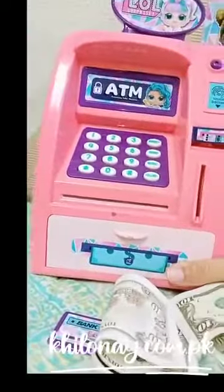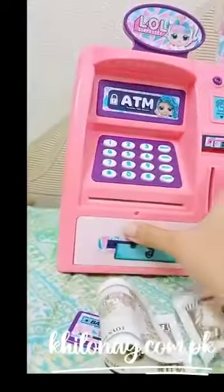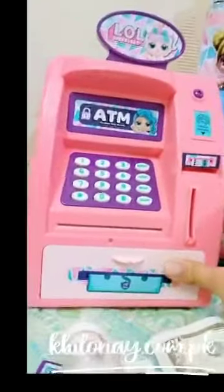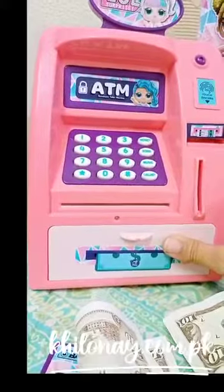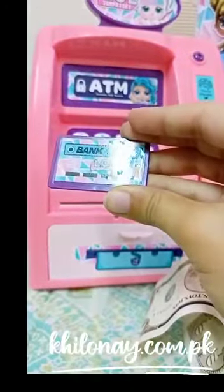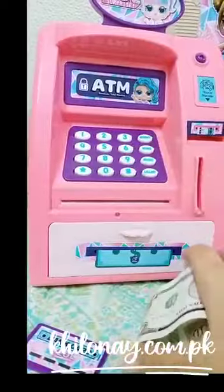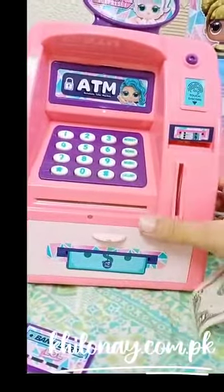You can see how beautiful this is — elegant design and a very big size for kids to play with. The contents include one ATM machine, two notes, and a bank card. Now we'll see how this amazing machine works.